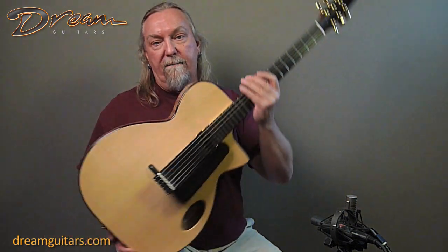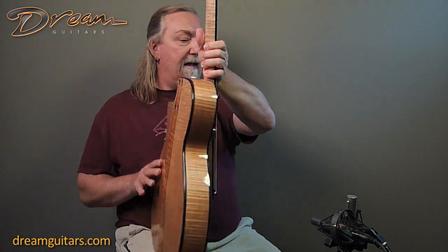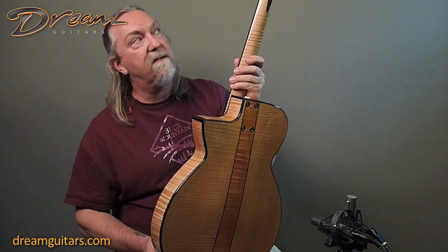It's beautiful — of course carved spruce on the top and beautiful maple on the back and sides. Really nice. Framed out with ebony to give it a classic black and white sort of look.